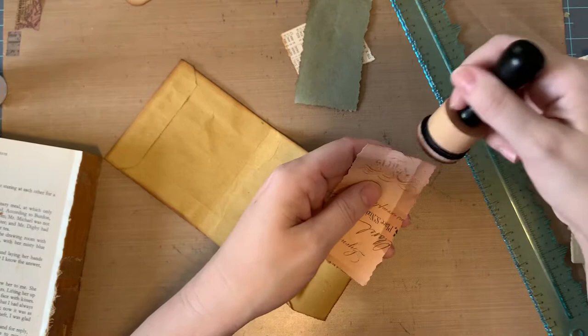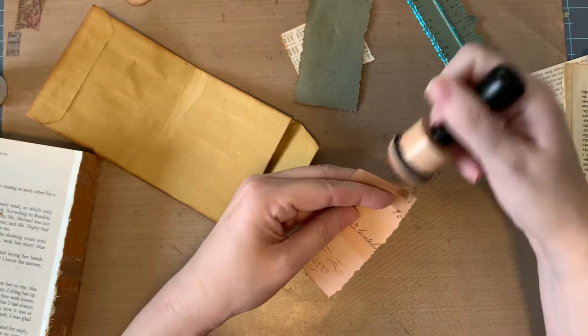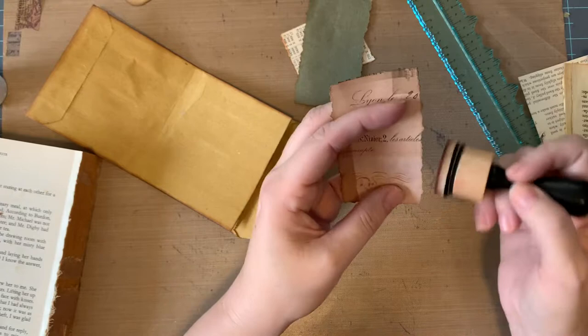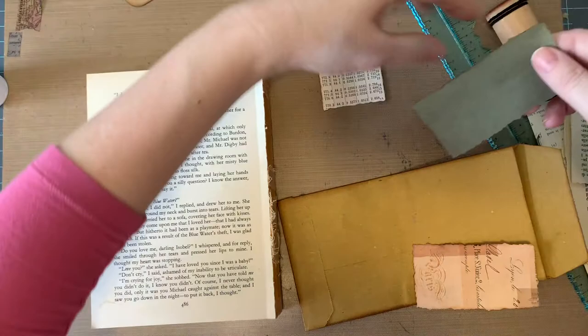I notice that some people have a tray or something and then they go like this. I've always inked just on the edge like this. It's interesting — I wonder if it's just a hand motion or if they were watching someone and learned how to do it that way. Let's do green first.